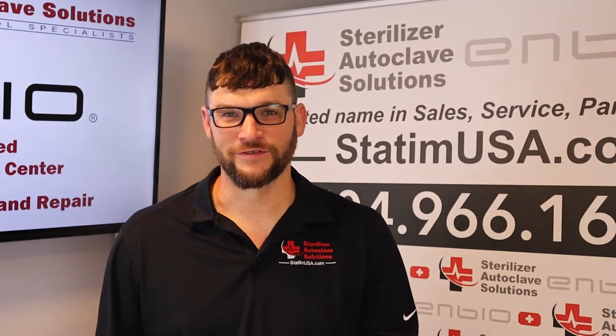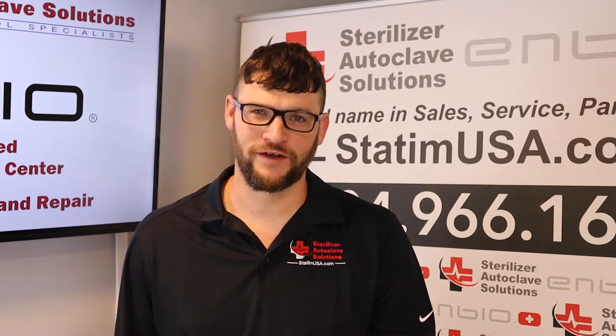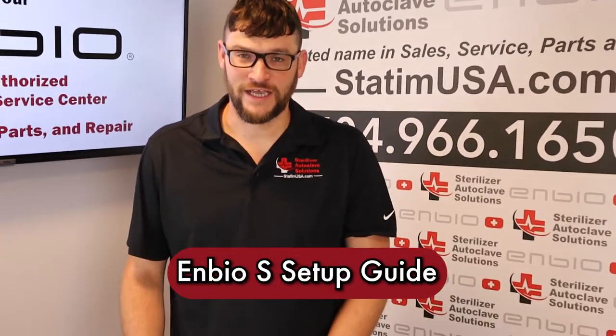Hi, this is Ian with Sterilizer Autoclave Solutions, your United States authorized warranty and service center for the NBOS. We also offer sales, service, parts, and repair. Today we're looking at the NBOS and how to set this unit up.